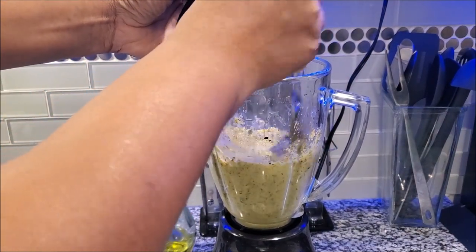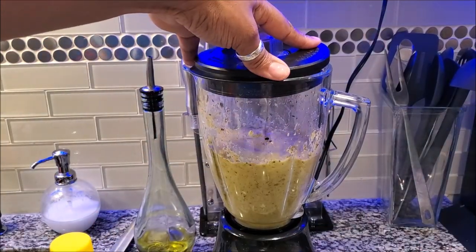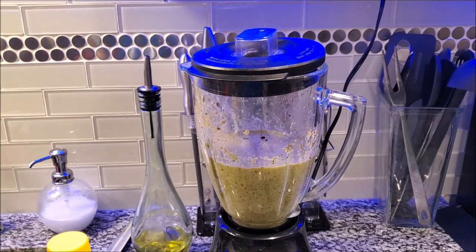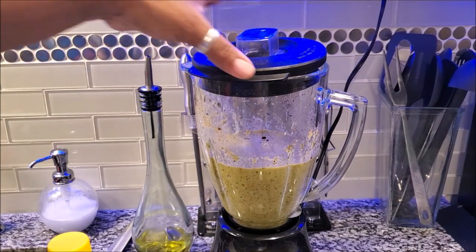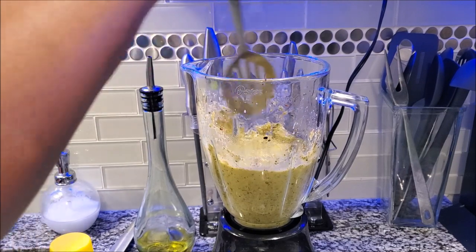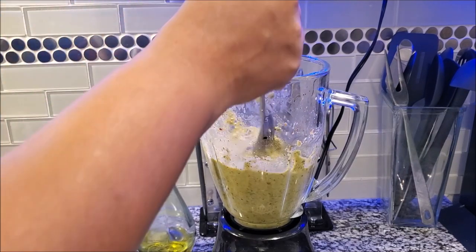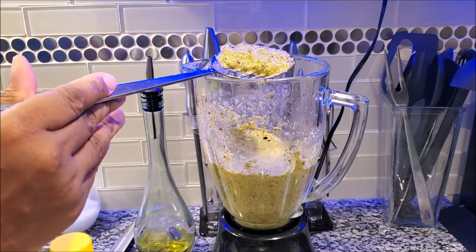Be very careful not to let the spoon touch the blades at the bottom of the blender. Basically it's done, and you can continue blending if you feel it's not enough. You can actually taste this — there's nothing raw, it's nothing but fresh vegetables. You want it to be a thick consistency like this.